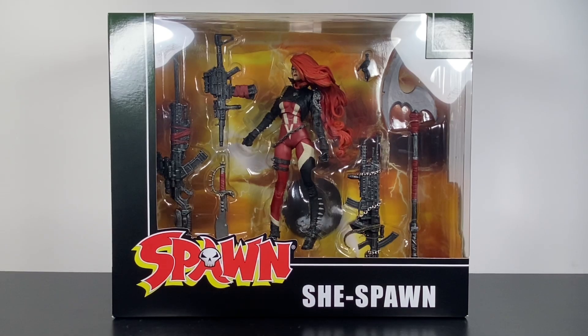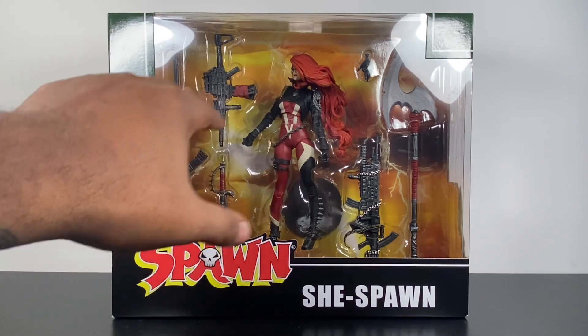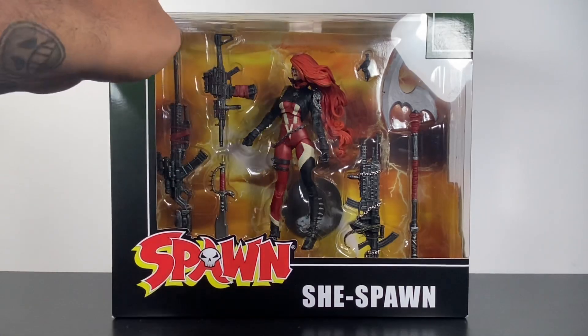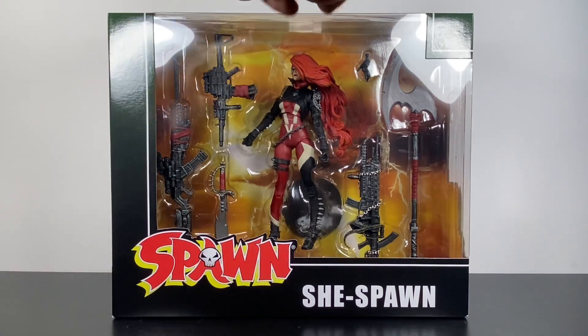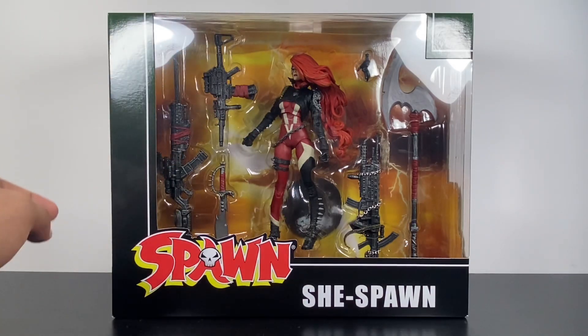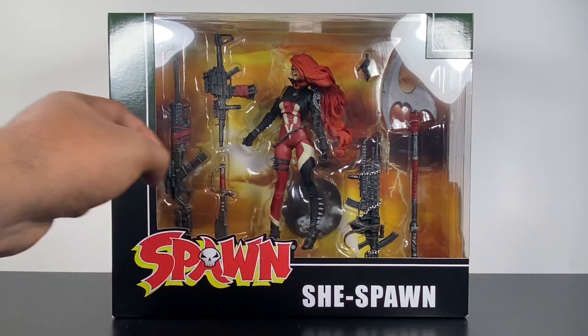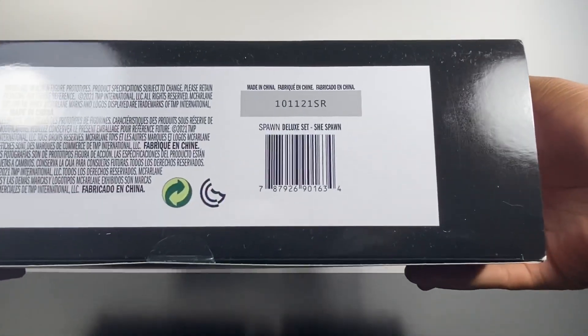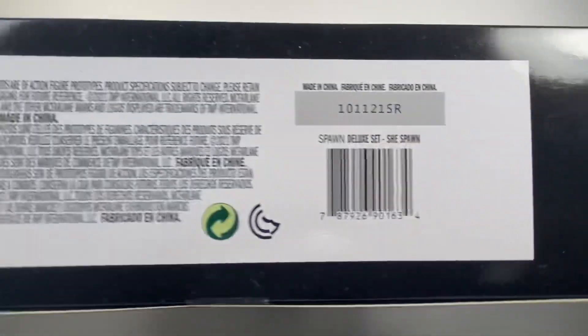For the packaging, it is pretty large, mostly because this is probably the most accessories that you will ever get with a McFarlane figure. You've got the window right here where you can see the figure and a ton of weapons and things inside. At the top it says ages 14 and up, and there's a McFarlane Toys logo up there. There's a barcode at the bottom for you guys that might need it.